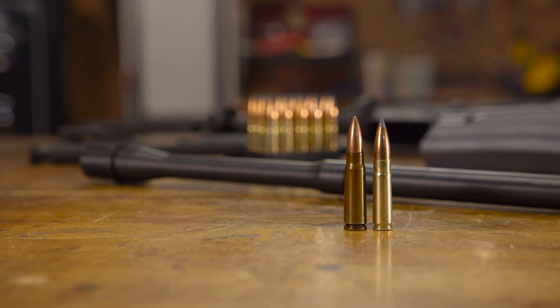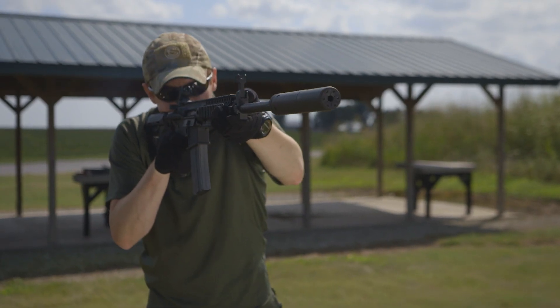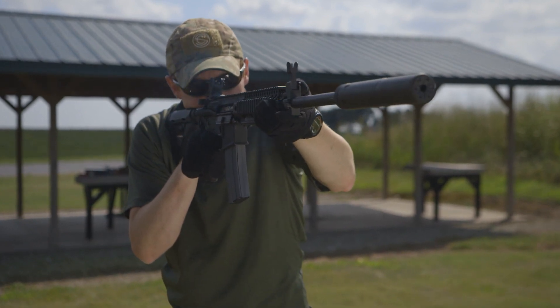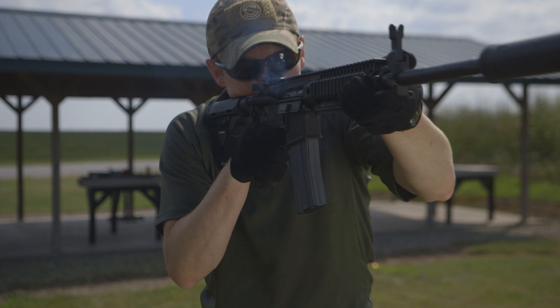The 300 Blackout is an exciting and relatively new cartridge that transforms the AR-15 platform into the ballistic equivalent of the AK-47. It can also be loaded with extremely heavy bullets at subsonic velocities for use with suppressors, which was one of the original uses envisioned for this versatile round.